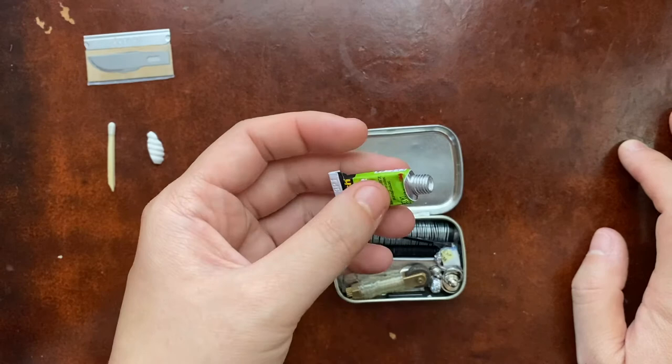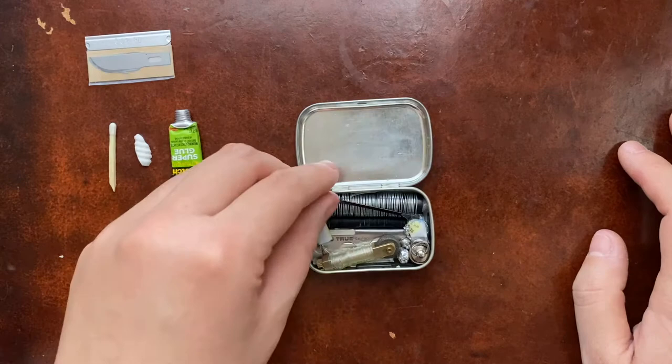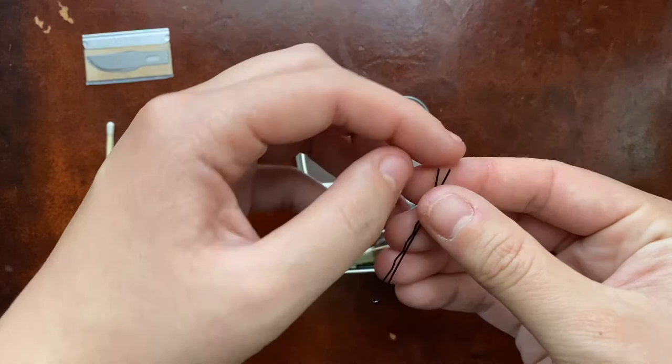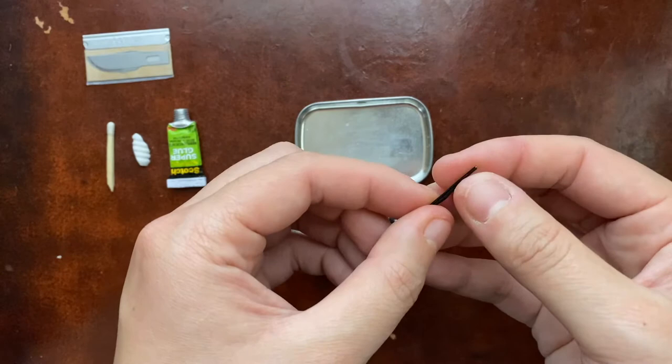Next I have a bobby pin. I thought of it as a lock-picking device, or just as wire if you need to stick wire into something. I clipped the bulbous ends off — both to save space and because if you're picking a lock, it's easier to get into the lock without those ends on it.